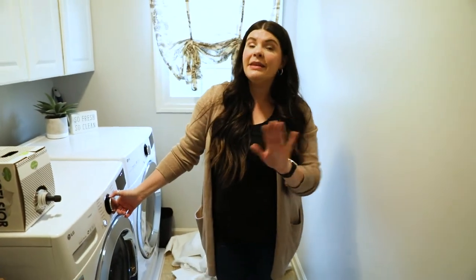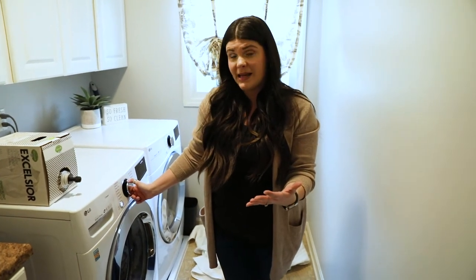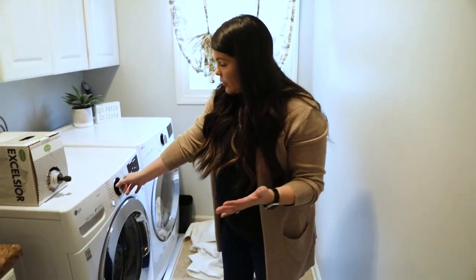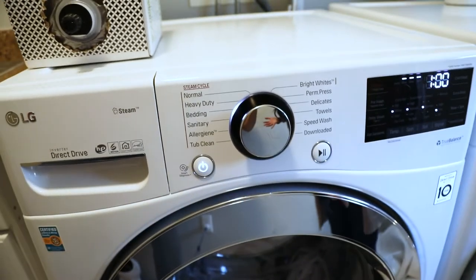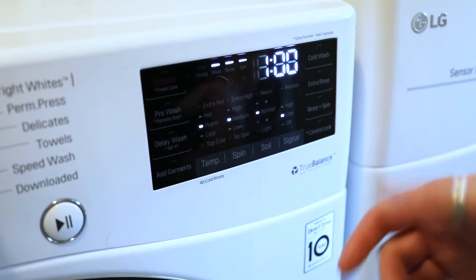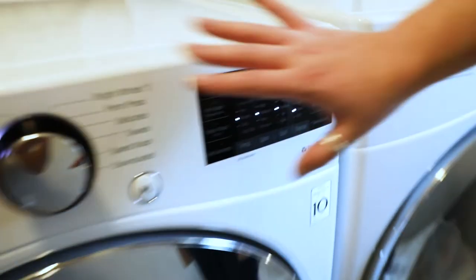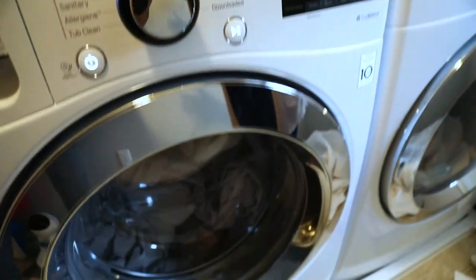Now this is where people ask me a lot of questions — what cycle to use. This LG washer does have a bedding cycle; sometimes I use bedding, sometimes I use delicate. At this point it really just depends on what is best for you. I'm going to go to the bedding cycle, which presets to warm, medium spin, normal soil level, and I keep the signal on low so I can go do other chores around the house.